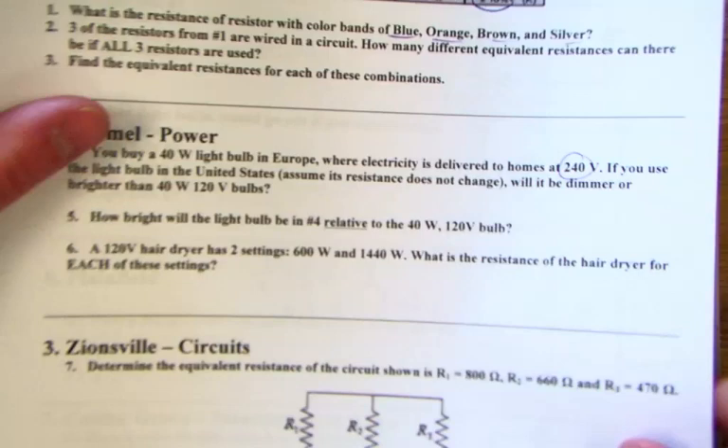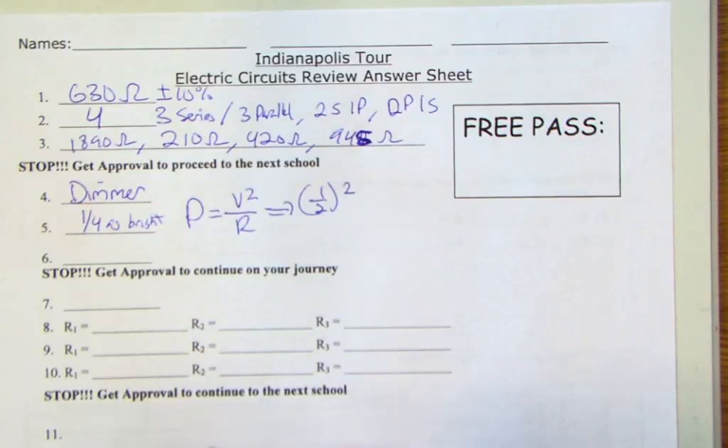Finally we need to figure out resistance for hair dryers with two different settings and two different power ratings, both rated at 120 volts. The two resistances we get are either 24 ohms or 10 ohms.